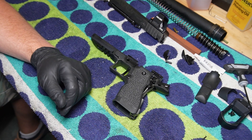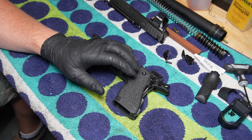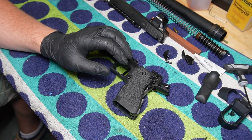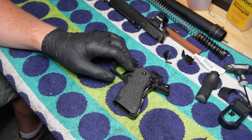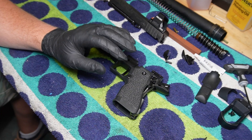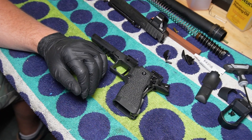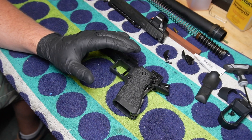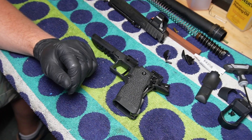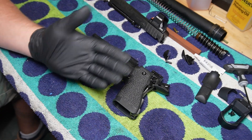Hey guys, FutureNobody here. I just wanted to give you a quick update video on a better way to put this back together. This Oracle is no longer mine — I did a little bit of horse trading — but the gentleman who owns it took it apart, did some stippling to the grip, put it back together, and then was having some issues with hammer follow. So he asked me to take a look at it and get it back to functionality.